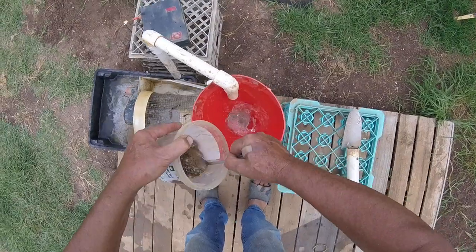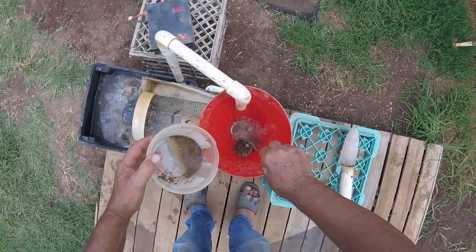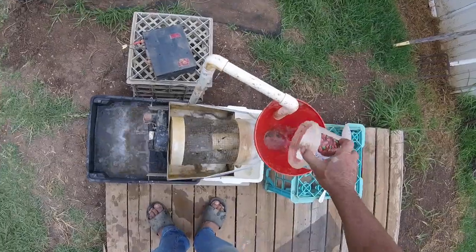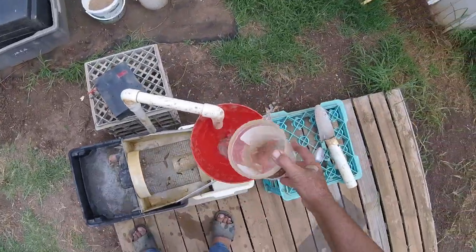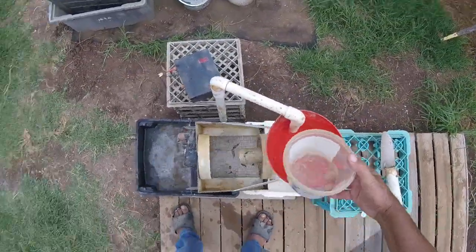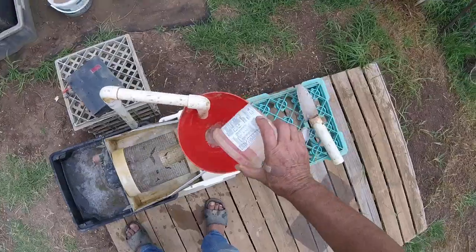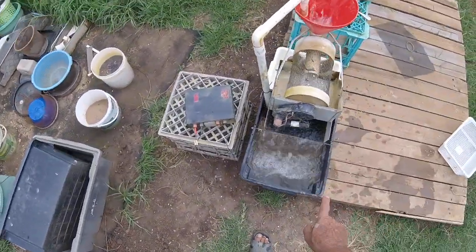One, two, three — wow — only four. Before it was six, so it looks like there was so much black sand in the previous run through. I've probably got two tablespoons of material I need to pan, but never mind. So that's the second run through. Ideally there's no gold in this mat.